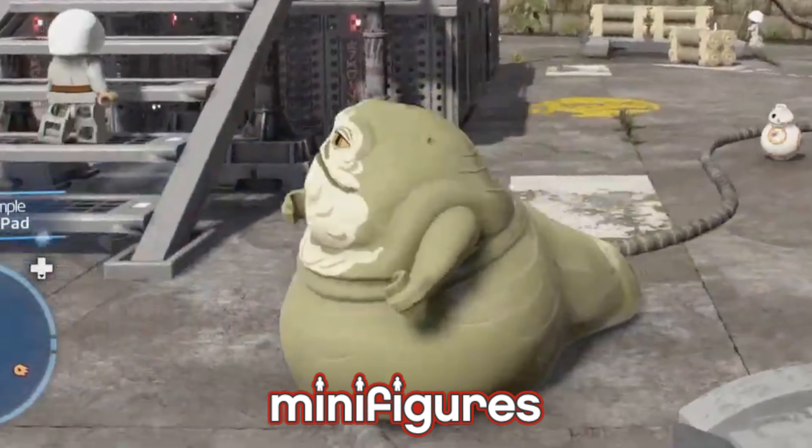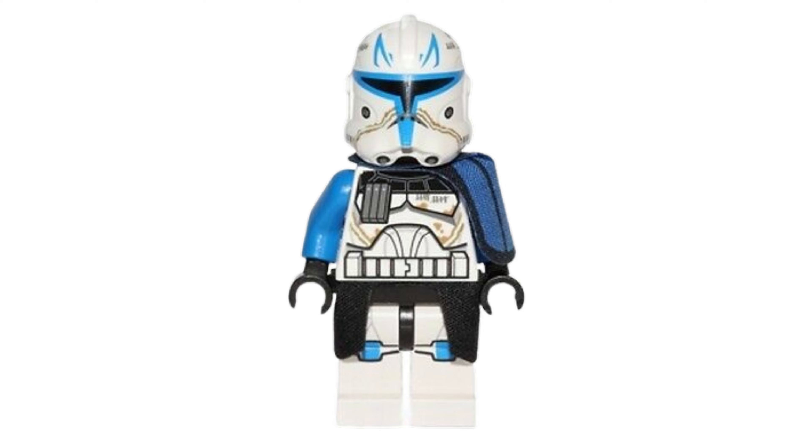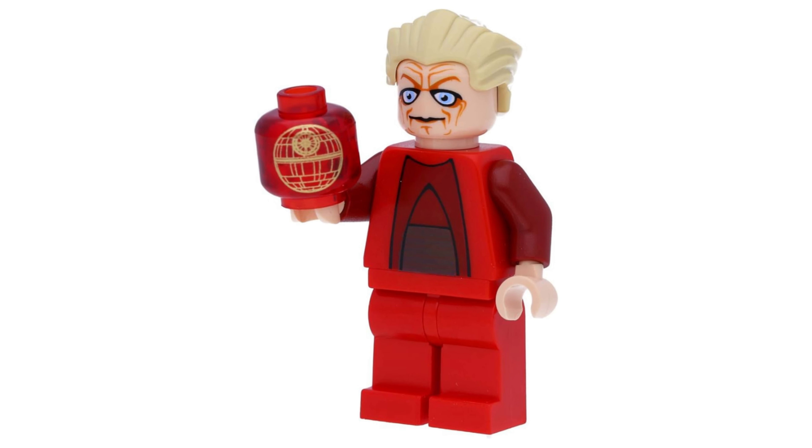Lego Star Wars has definitely had its fair share of weird and wonderful minifigures over the years, but some are definitely weirder than others. Everybody loves The Clone Wars, and Lego has made some awesome minifigures from it, but they've also made some pretty creepy ones.